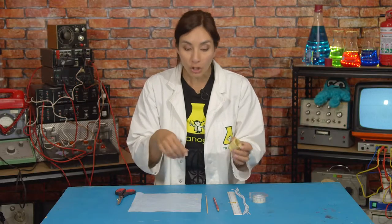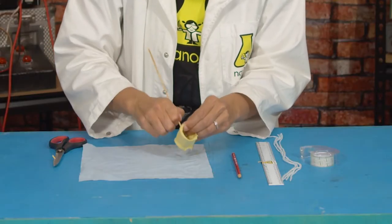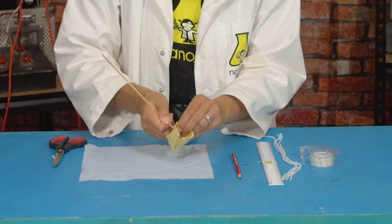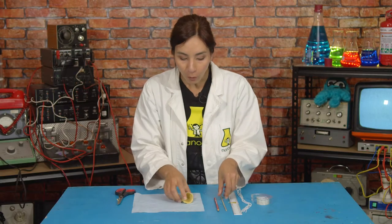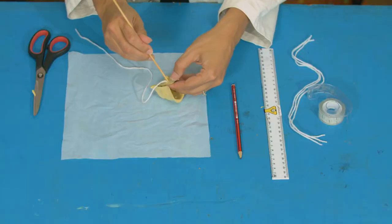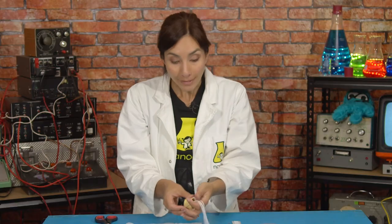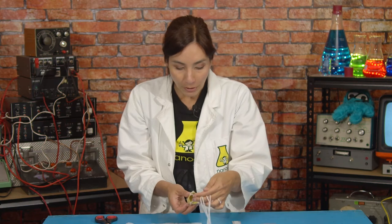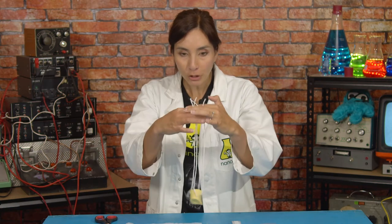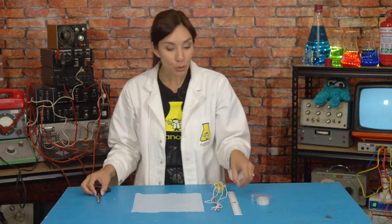so seal it all up by taping it all together, and then you can trim the top. Next, you're going to use your skewer to poke four holes evenly apart into the sides of your egg cup. Be careful because your skewer may be sharp. Once you've got four holes, use your skewer to push a piece of string into each of those holes and secure them into place by tying them. Once they're all nicely tied, pull the strings up together and make sure that the ends are the same length — you might need to trim a little bit from the top.